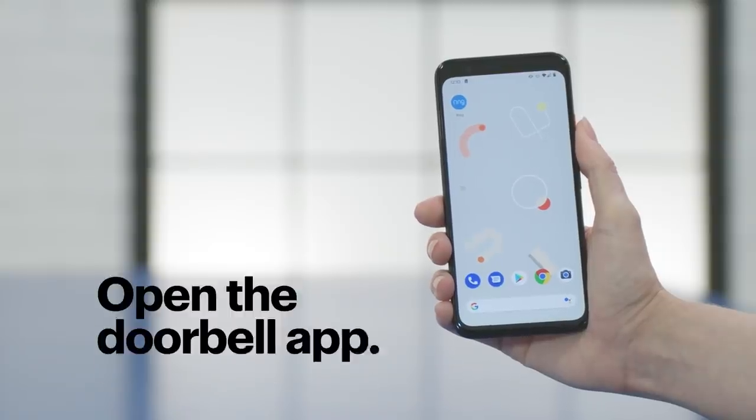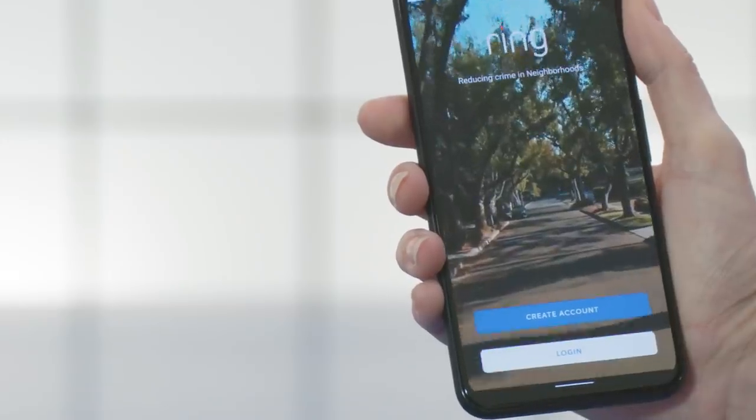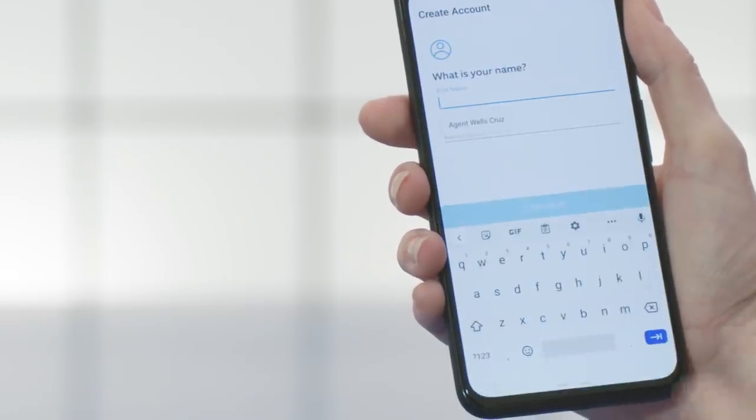Now go to your smartphone and open the doorbell's app, which for me is going to be Ring. Tap on Create Account or Login, and follow the instructions to sign into the app. Since this app is going to help keep your home secure, it's a good idea to make sure your password is strong and that you're not using the same password for other accounts. We have another Tech Tips video to help you pick a strong password, along with a Tech Tips article that covers two-factor authentication for an extra layer of security. Check out both links below.